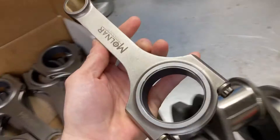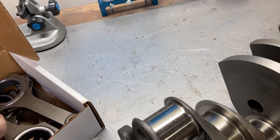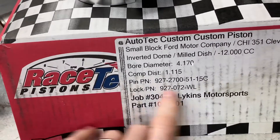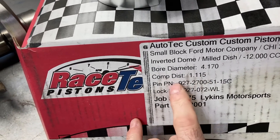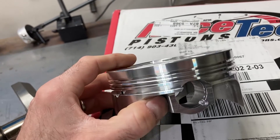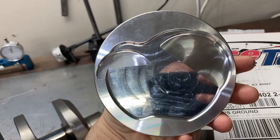Connecting rods are Molnar — a 6.250 rod with a 2.100 journal. We've got some coated Clevite rod bearings in there. I've done some basic cleaning to get an idea of what our rod bearing clearances are going to be. The piston is a custom Racetech — a 12cc dish, 4.170 bore, 1.115 compression height, uses a small block Chevrolet wrist pin. Racetech does a whole lot of pistons for me; I predominantly use Racetech and Diamond. It's a 1-5-1.5 three-millimeter ring pack with valve reliefs for the cylinder heads we're going to be using.